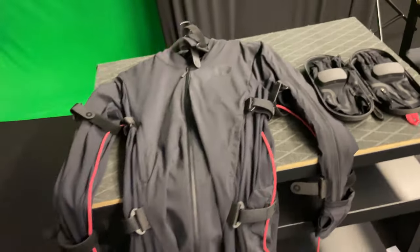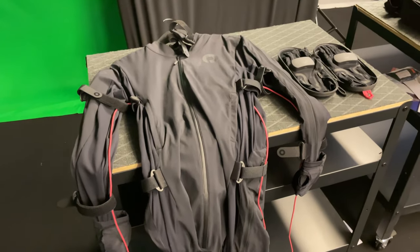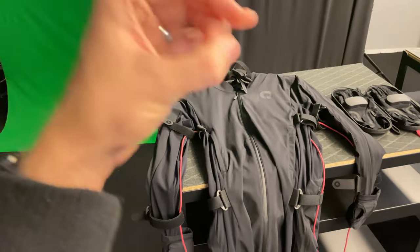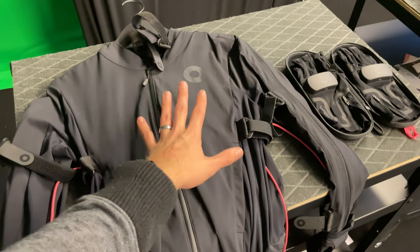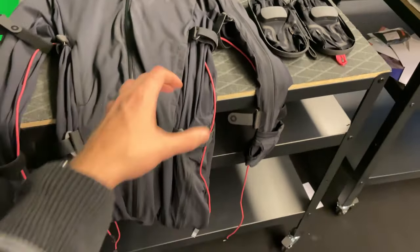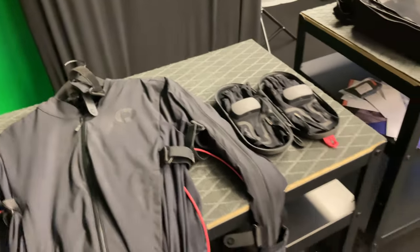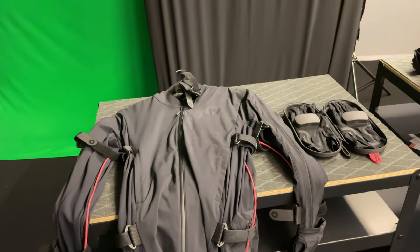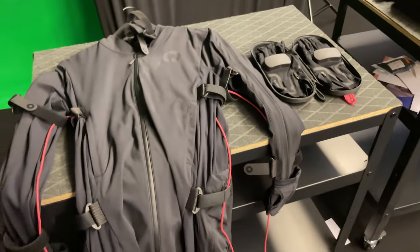A mocap suit will not get you all the way — you'll have to do some cleaning in Maya, Blender, or MotionBuilder, which I use. But I thought it was too much cleaning with Rokoko. Issues like jittering in the whole upper body are really hard to clean up because there are so many different points in an FK/IK rig that can cause problems, and you have to clean more joints than just one.